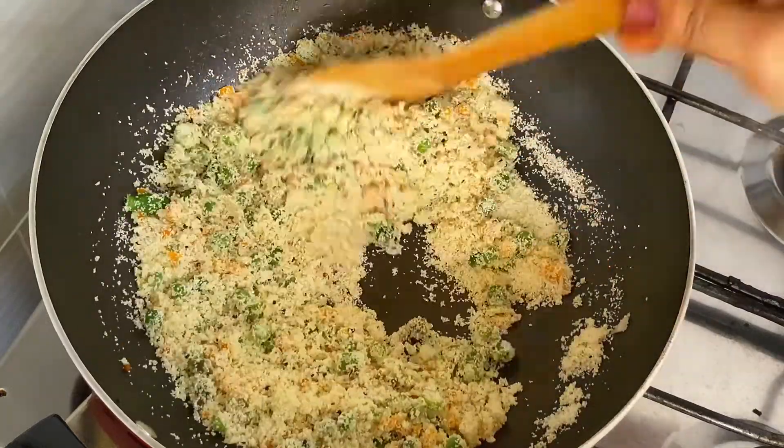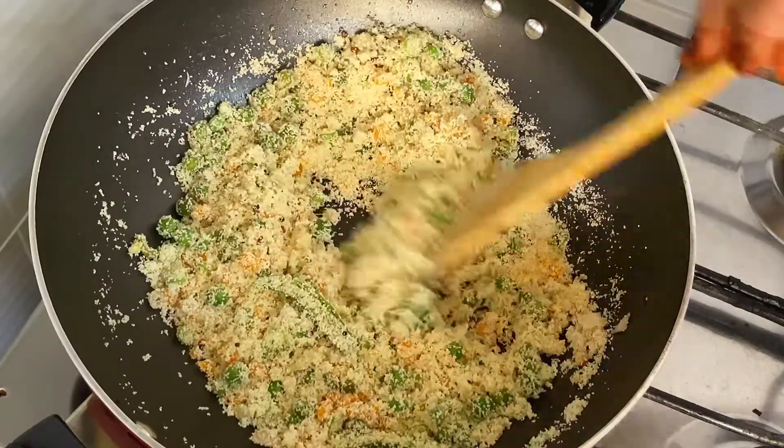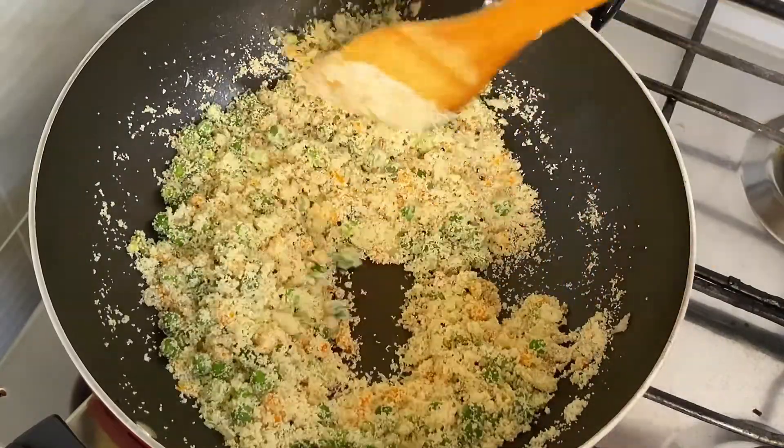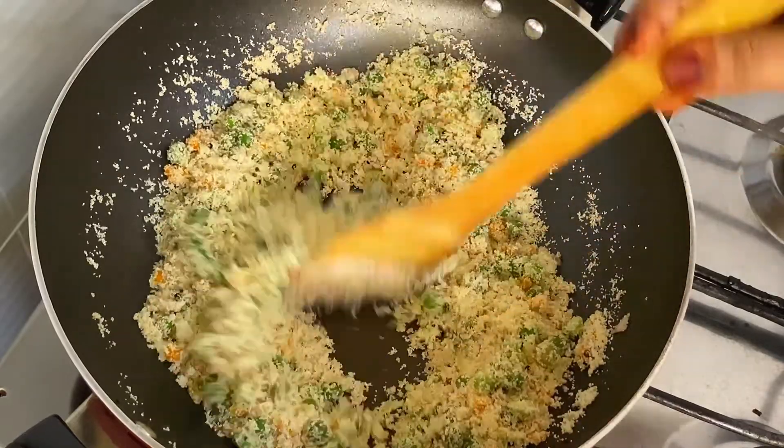Hello, welcome back to this video. We have a very easy and healthy breakfast recipe, a vegetarian recipe. It's a little tasty recipe.